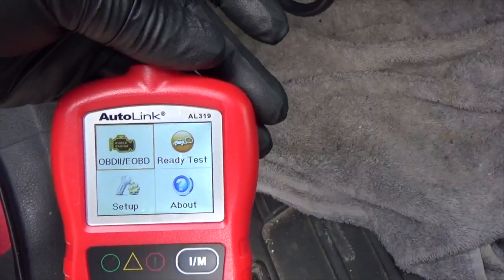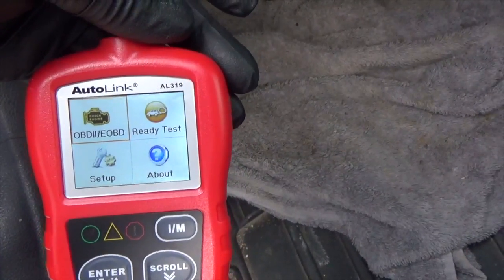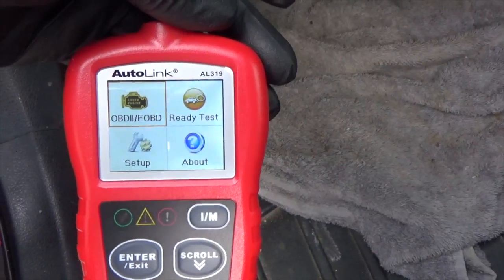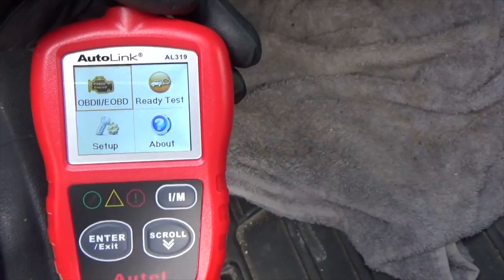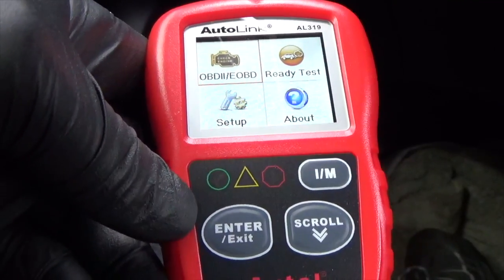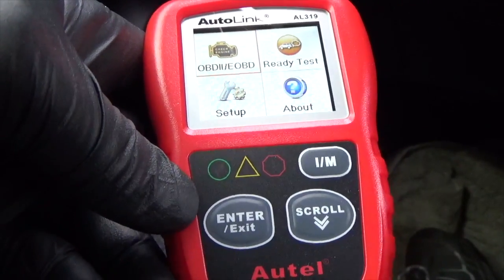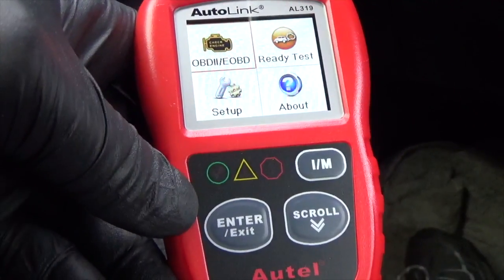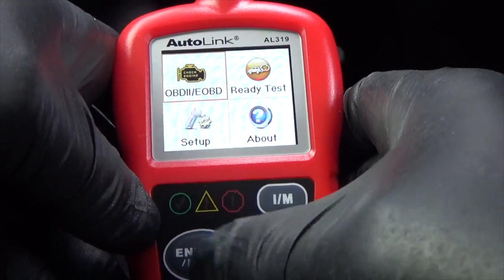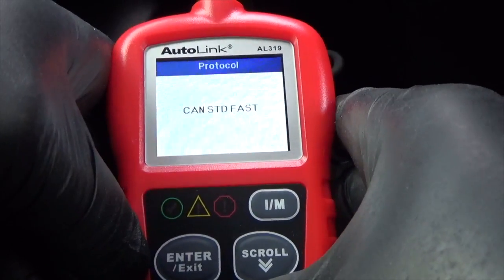Immediately when you connect the scanner, even with the ignition switch off, if you have power at the OBD2 connector, the scanner will turn on immediately. The ignition switch is still not on yet — now I'm going to turn the car on.